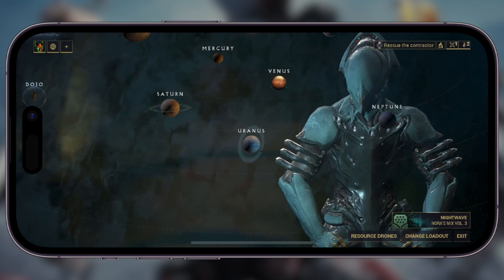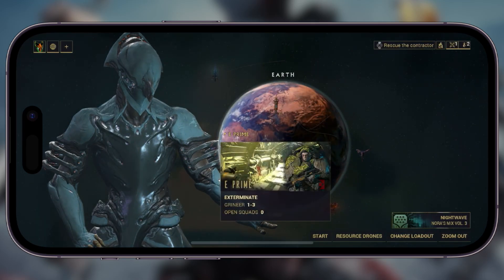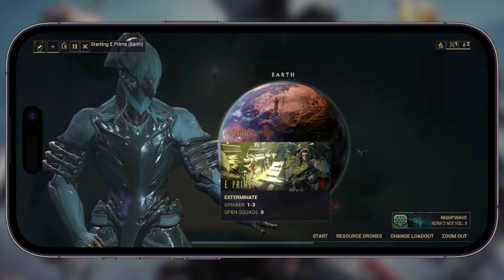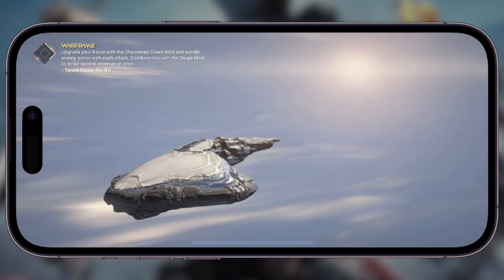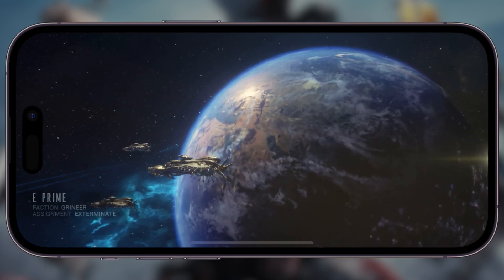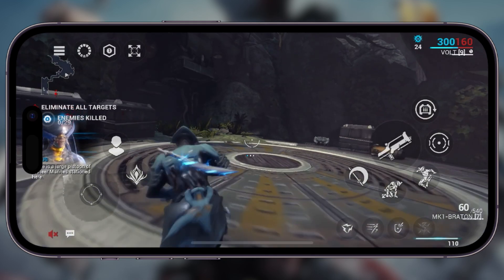I'm going to be skipping as little as possible during this video so I can actually show you guys what it looks like. For disclosure, when I originally recorded this footage, it did not record that notch you see on the left side. But that notch is there in the game when you actually play it on the iPhone 14 Pro or Pro Max, and presumably other devices going forward.